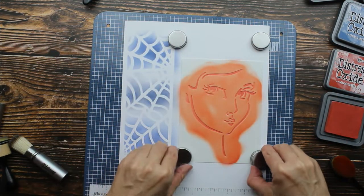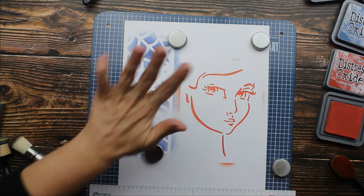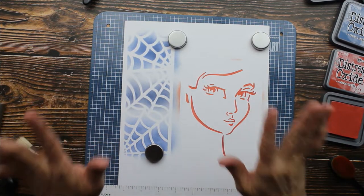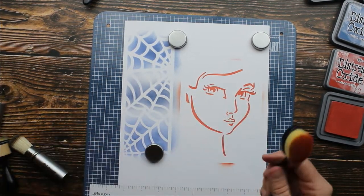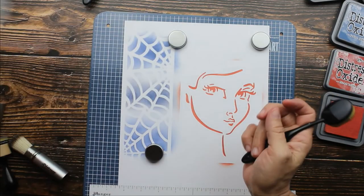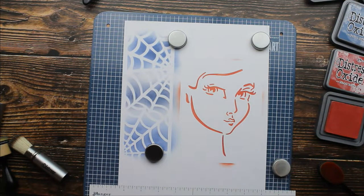Let's see how she turned out. Wow, oh my goodness — look how crisp those edges are. She's beautiful. Guys, if you like to work with stencils — oh my goodness, this is just yes. Now when I saw it said 'life changing' on the packaging, I kind of rolled my eyes because really, but it's true. Oh my goodness, this is amazing.